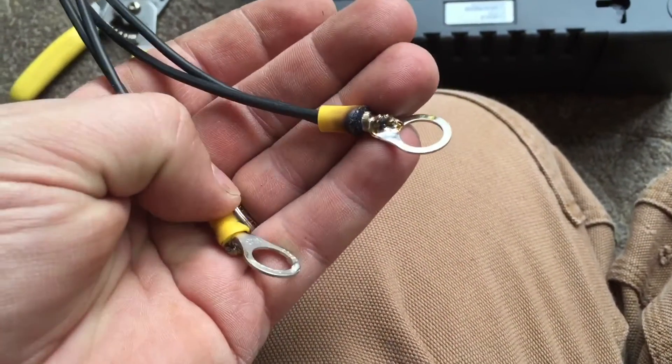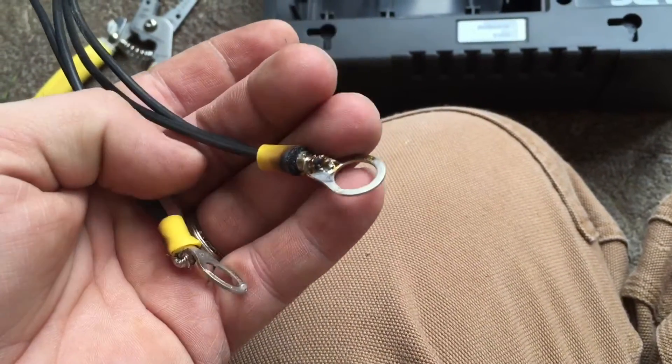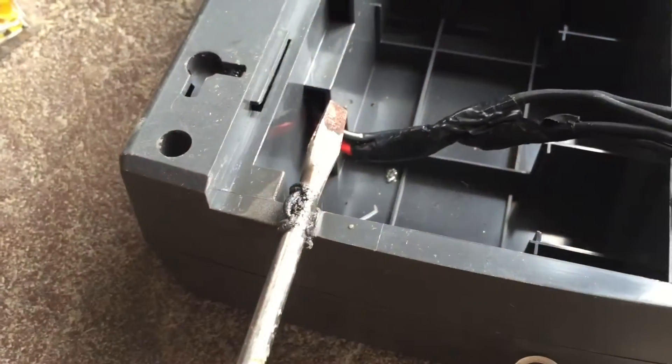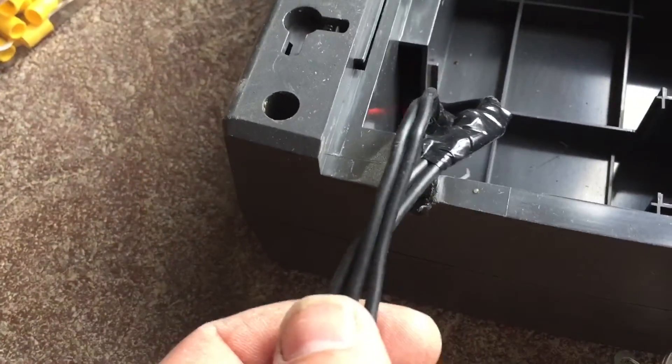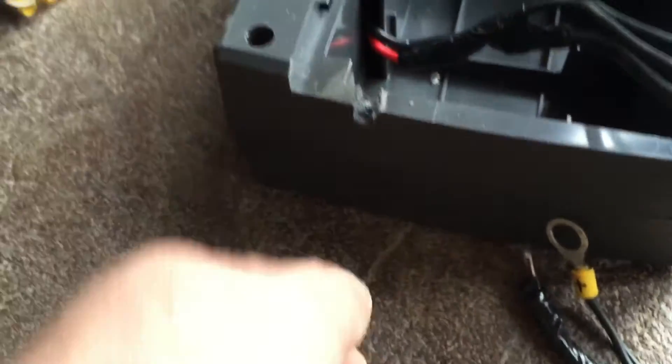When the power goes out in the wintertime, I've got an instant-on battery backup that won't even let the thing skip a beat. In order to make a slot for the wire to extend out of the housing, I'll just heat up a screwdriver with a torch, melt through the plastic, and the wires will fit through there, and this lid will slide back on.